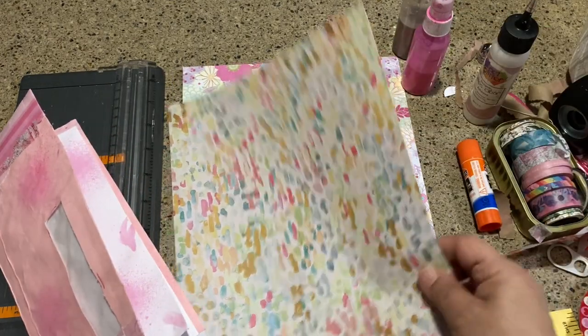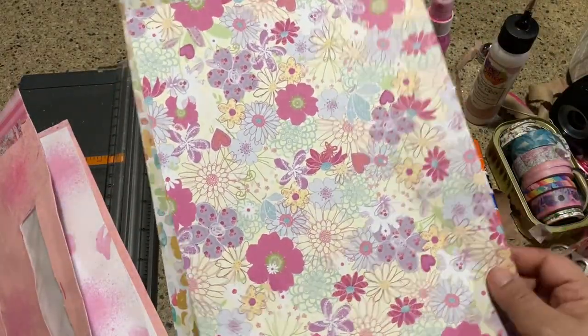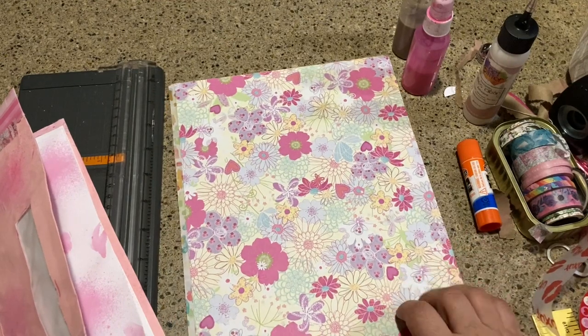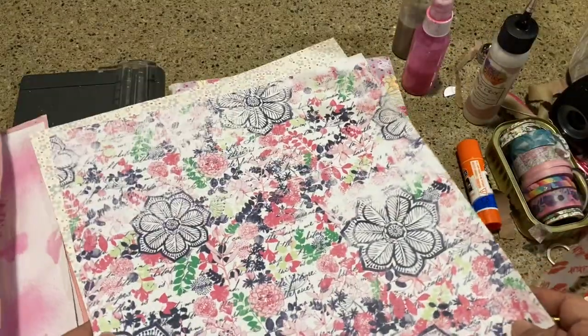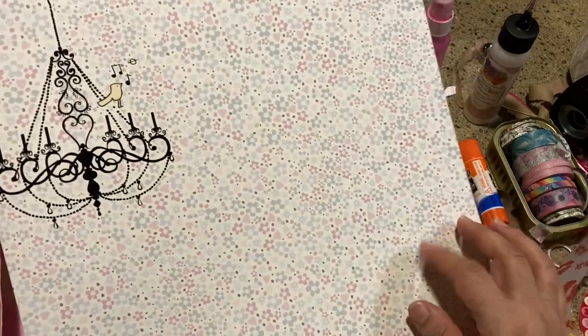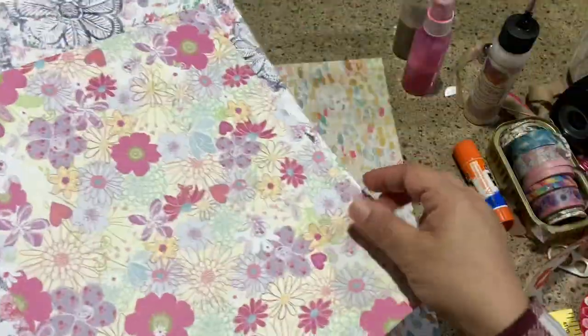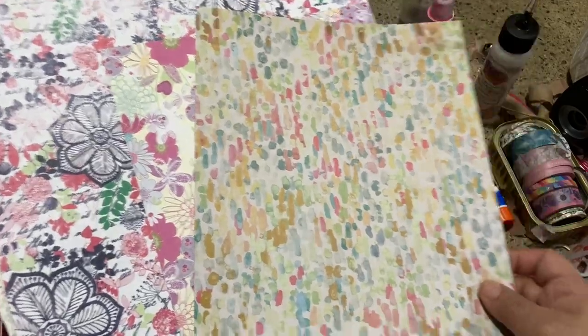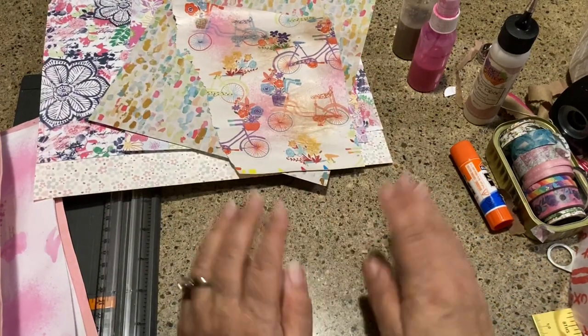I grabbed a piece of scrapbook paper that's 8.5 by 11 — just trying to use up those sheets. I also grabbed a 12 by 12 that I bought discounted, so I have a whole bunch of those, and I grabbed a sheet of cardstock. I think some of these will go well together, though the crazy flower one I don't think plays nice with the others.